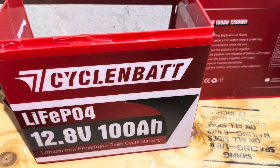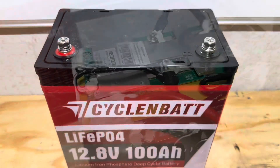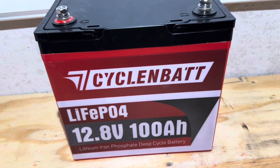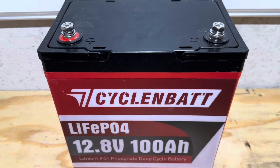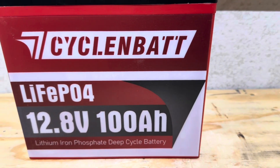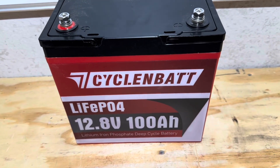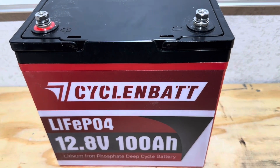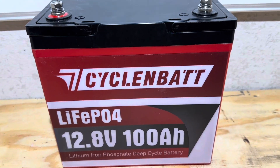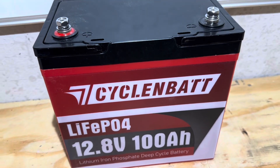Hey everybody, welcome back to the channel. Another battery torn apart, another set of surprises. The thing is with these batteries, a lot of times they change within a few months. Some YouTubers reviewed this battery several months ago and found it had low temp protection, and some channels reviewed it recently and found it does not. So you have to tear them apart and inspect them every so often to make sure the manufacturers are staying true to their word. Today, we're going to test capacity on it, tear into it, and see if it's got its claimed low temp protection as the ads show.